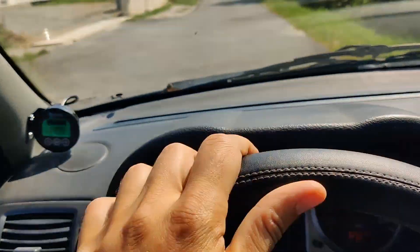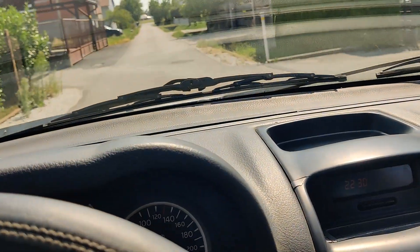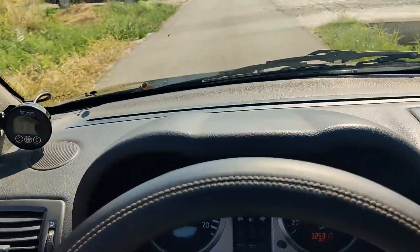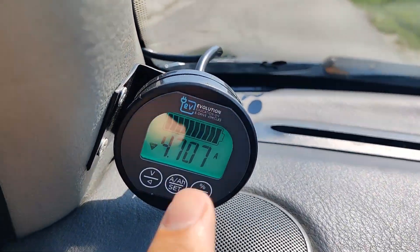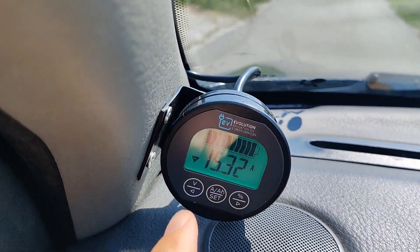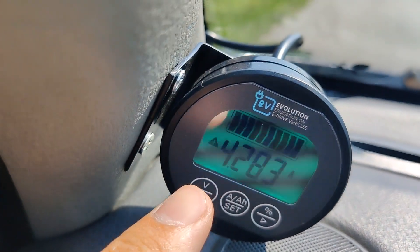We didn't change any gears for now. As you can see the consumption here, and speed and acceleration — we are still in the second gear, nothing changed. If I release the accelerator you see regenerative braking showing it's charging. This is the negative when discharging, and when I release it shows positive as charging the car battery.